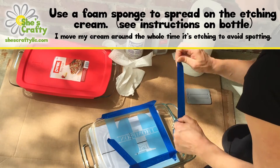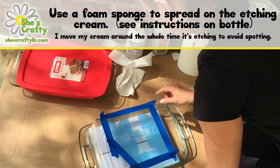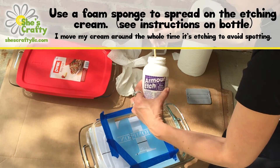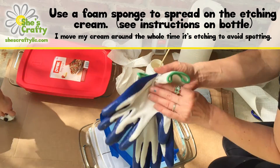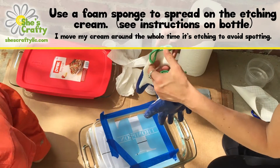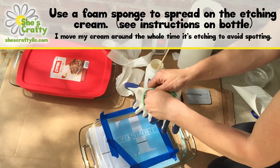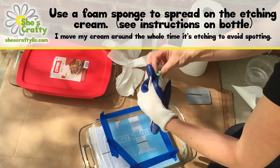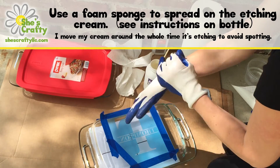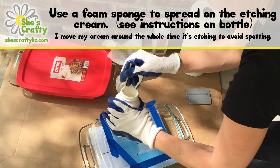The next thing you're going to do is get your etching cream. You're going to want to stir that up — the directions say you can soak the bottle in warm water for about five minutes before you use it, and that helps it dissolve a little bit. Stir it up nicely, and then you're going to wear gloves because it's not a friendly product. You can wear a mask and goggles too if you'd like. Then just pour some on and use a foam brush to spread it around.